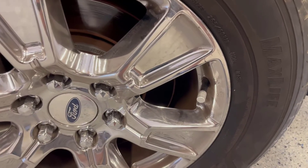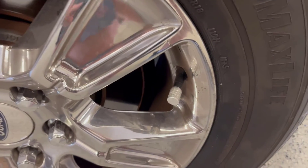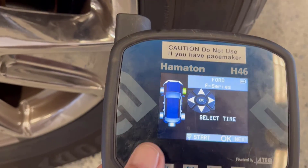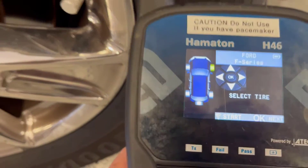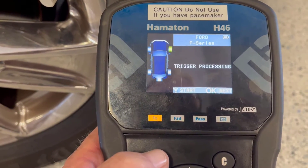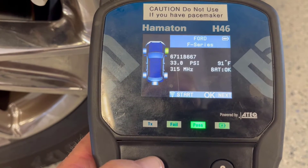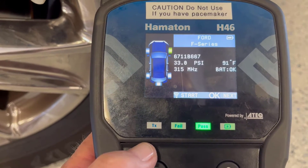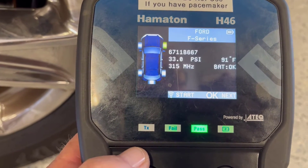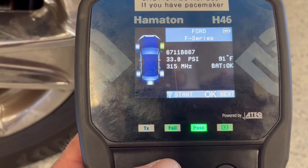The sensor is replaced now, and if we take our tool before it's programmed we can check and see if the sensor is live. It picks it up — says it's 33 psi, 315 megahertz, battery's okay. So that's a good sensor now.